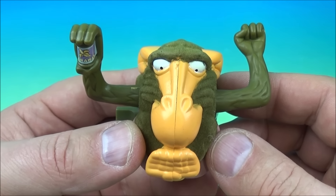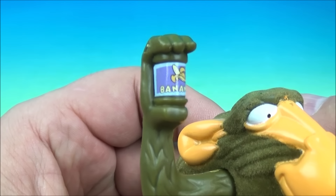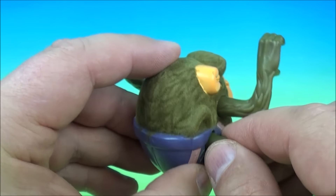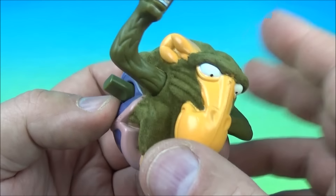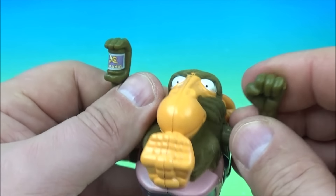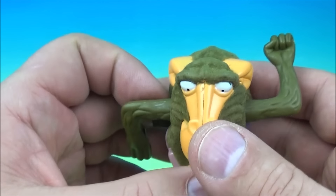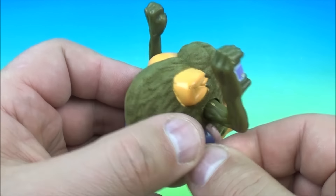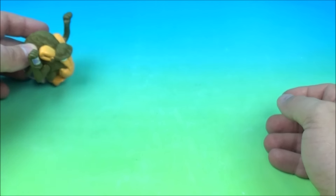And last up in the set is Monkey Mayhem. It looks like the monkey is holding a can of bananas. The gimmick is on the side — you wind it up, his arms are supposed to flail around, and he's supposed to roll around and act all crazy. But right out of the package this does not function properly — it doesn't allow me to wind it up. So we're just going to improvise and have our own Monkey Mayhem.